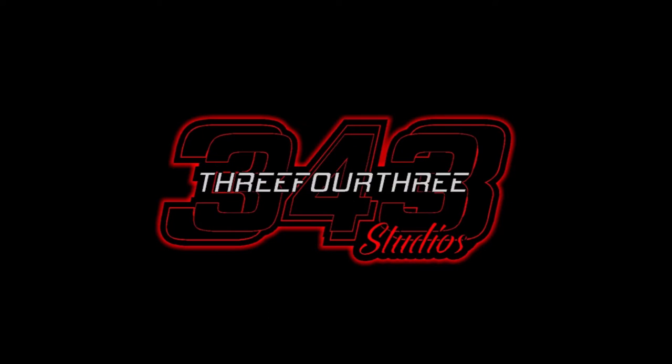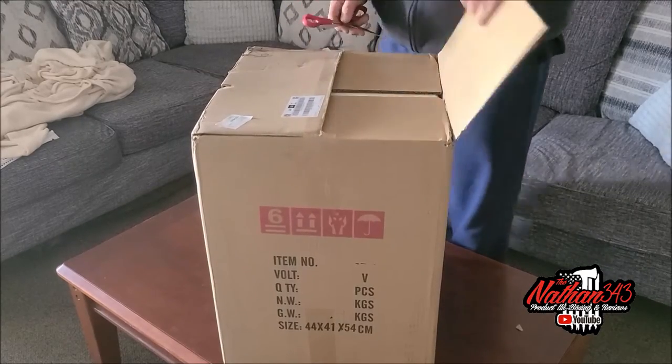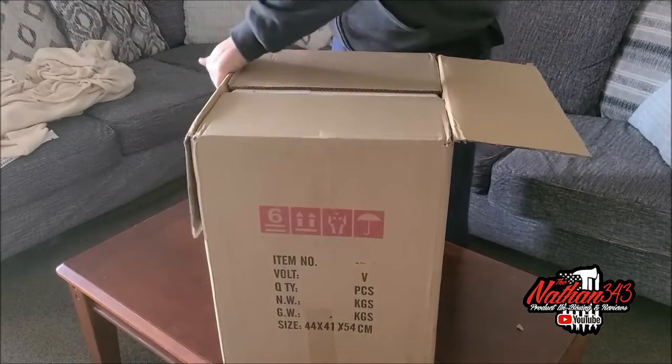This video has been made possible by 343 Studios. I'm going to practice opening my knife out in the truck but we don't feel like going to get it.